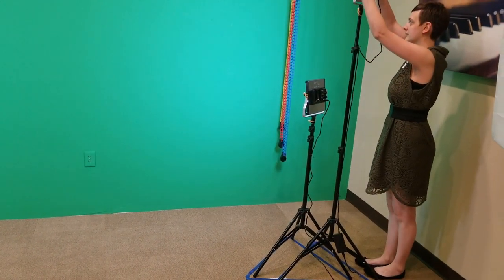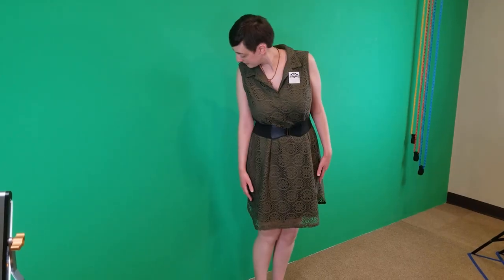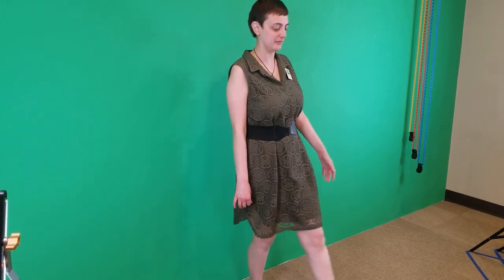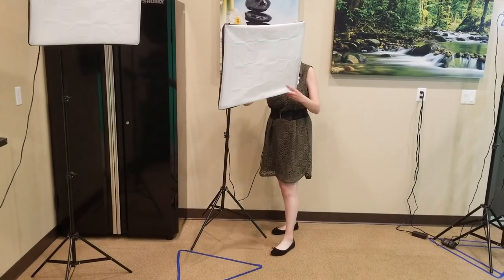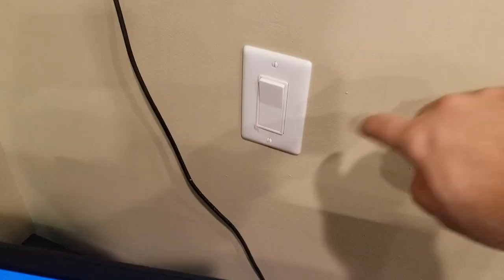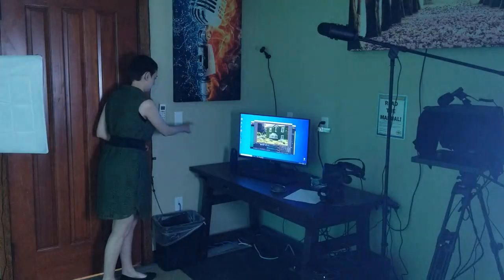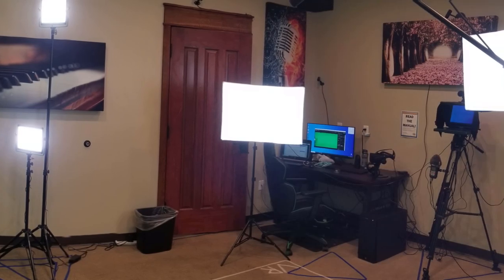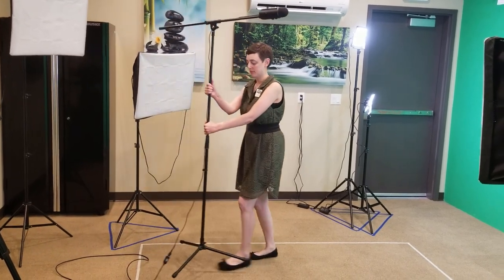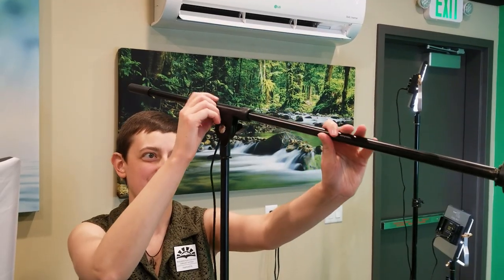Next, you need lights for the subject of your video — the person that you're going to be recording. You don't want to be casting shadows on the green screen, so it's best to take a step forward away from the wall. Point the diffuse lights at the subject, as well as switching on the spotlight behind them so they get a little more separation from the green screen.